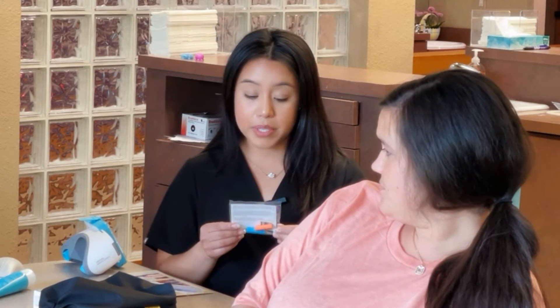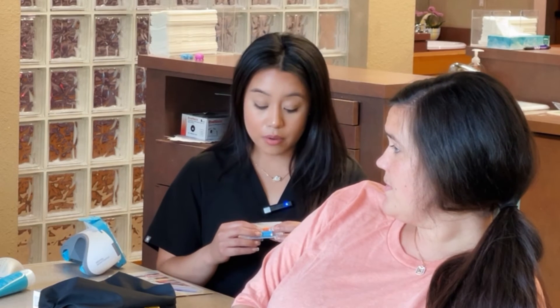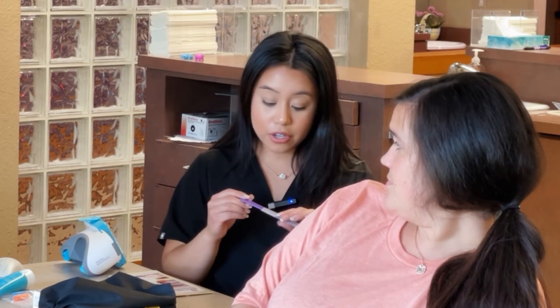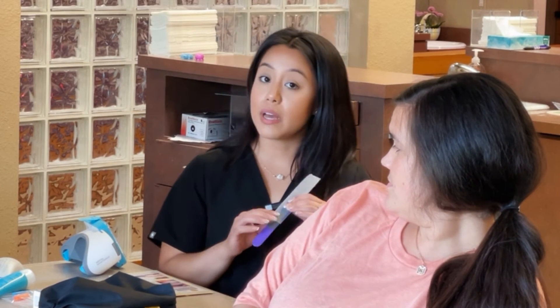Next thing we have is our Chewies. They help your aligners sit a little bit better around your teeth. We will be going over this at your appointment because they are pretty important for you to use throughout your treatment for your aligners to fit correctly. The next thing we have is a filer — some aligners have small rough edges, and when they do, you can use this filer to smooth that edge down and make it more comfortable.